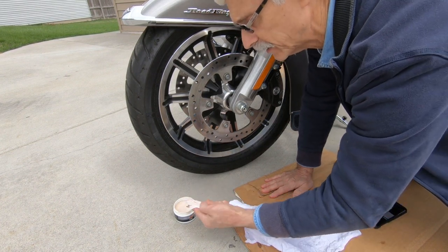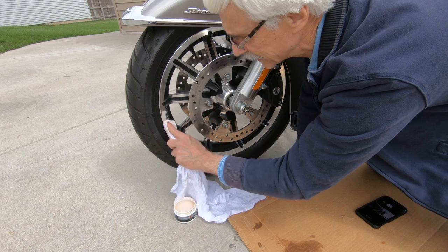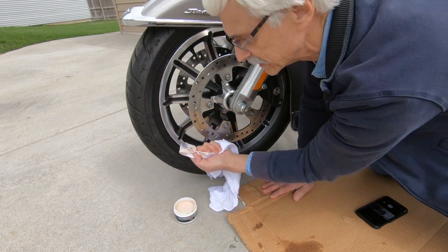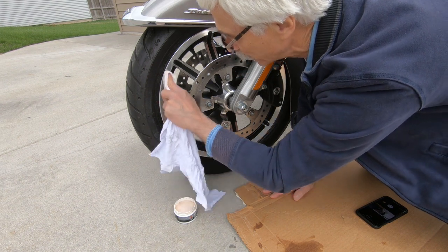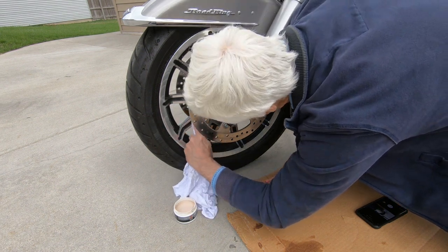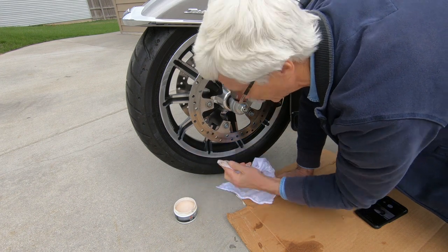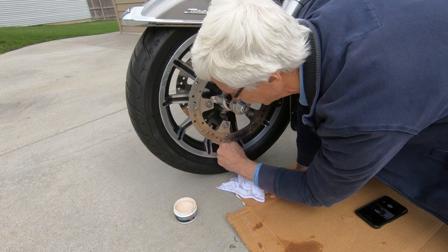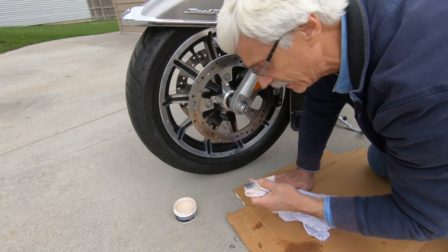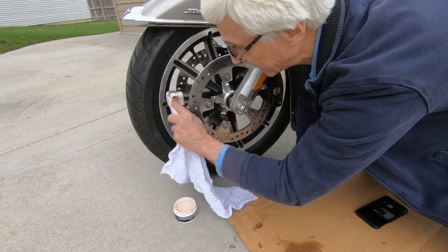Let's try polishing some of this wheel. I've got the cleaner here. You apply it using a piece of t-shirt material, and as you can see, the tarnish is immediately coming off. You rub it in a circular motion according to the label directions. It's almost like Tarnex — it's taking off the tarnish. There is a little bit of abrasive powder in it, so you want to be careful to only put it on the aluminum. You don't want to use it on chrome or any painted or plated part — only on the bare aluminum.